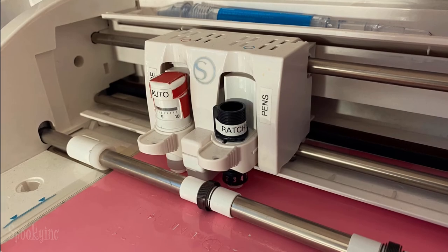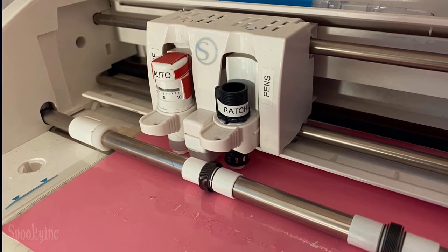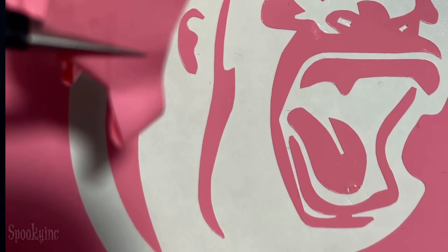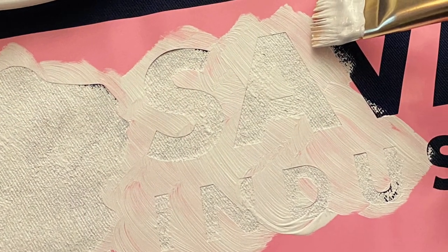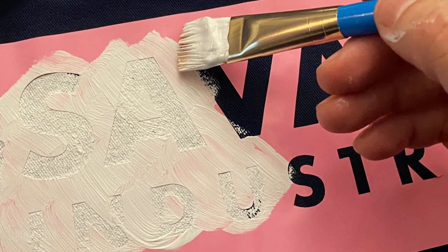I used my vinyl cutter, the Cameo Silhouette, to create the art and cut it out of vinyl, and then you weed the negative shapes to create a stencil. Usually, you weed out the positive shapes to apply letters to a wall, door, or glass, but this time I weeded out the negative shapes to create a negative impression because I was making a stencil.